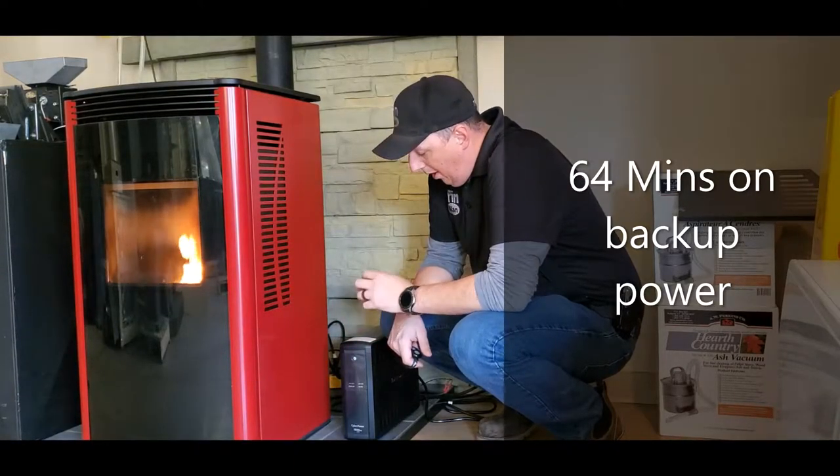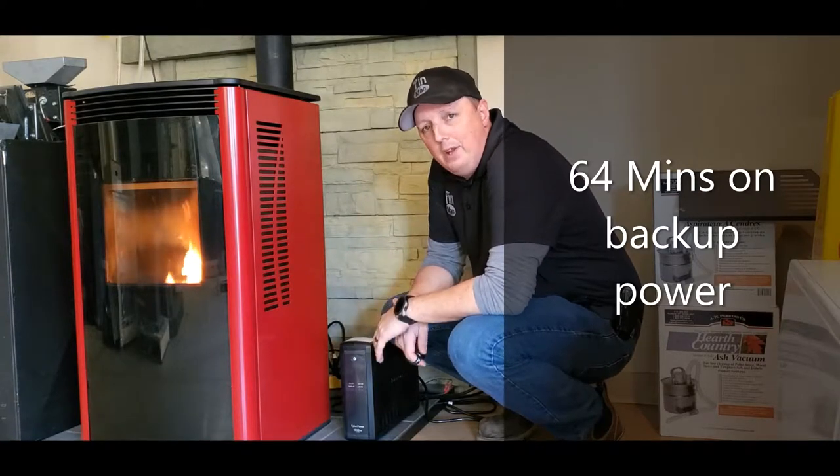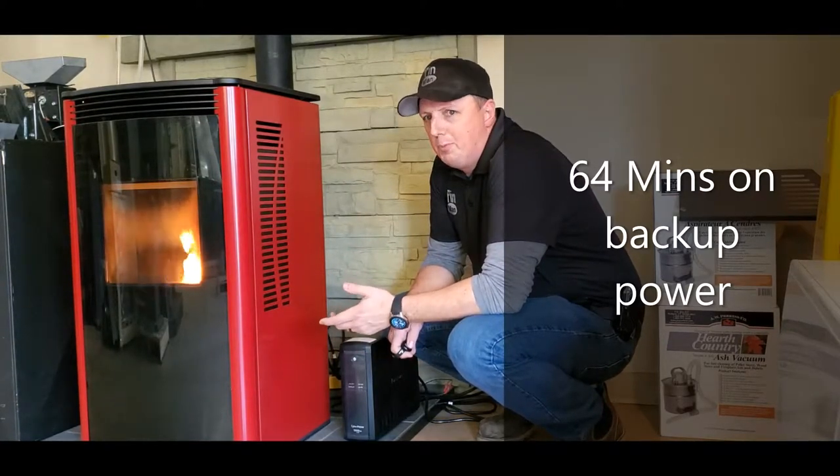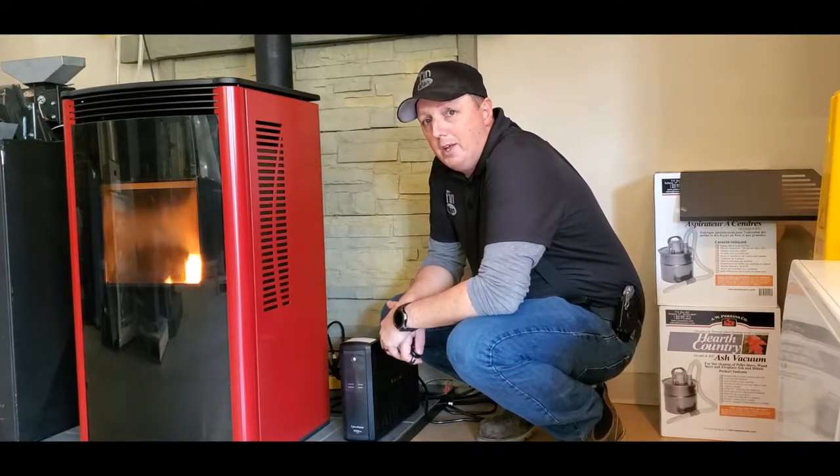This neat little thing here actually showed how many minutes you had left. When we put it on it showed 67 minutes — pretty accurate, we got 64 minutes. Not bad. We let it completely shut down and go dead.